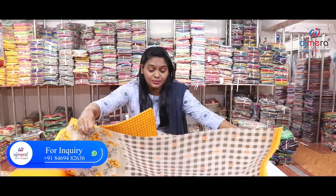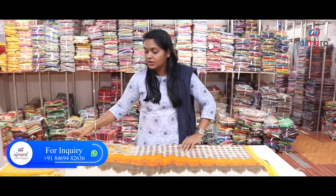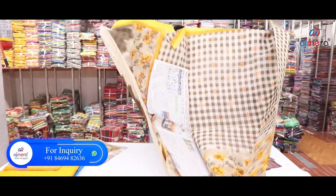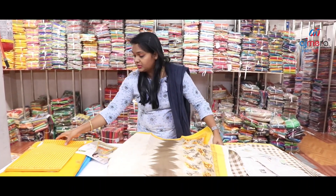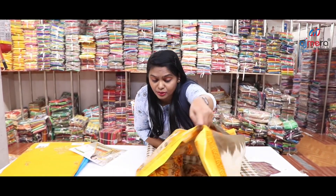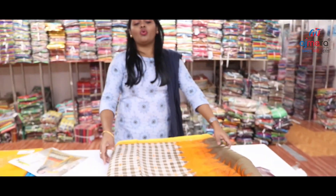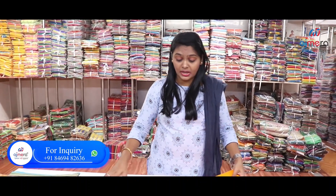If you look at this, you have a contrast color — it will be a full fabric. The finish is full of a checks pattern, and on the bottom there is a flower print in yellow with this color. This is the top, and this is the blouse piece. It has a lot of stitching and a matching pattern. The material is very smooth and soft, though there may be some quality and product variations.